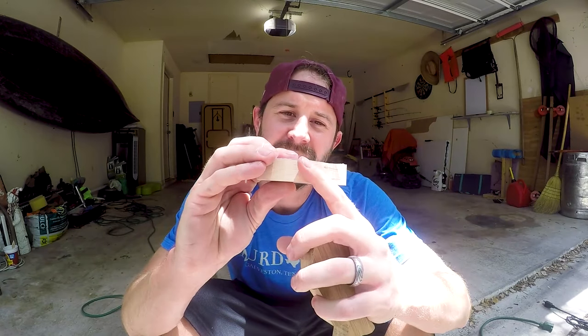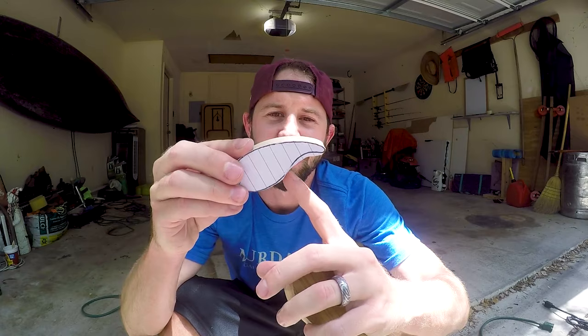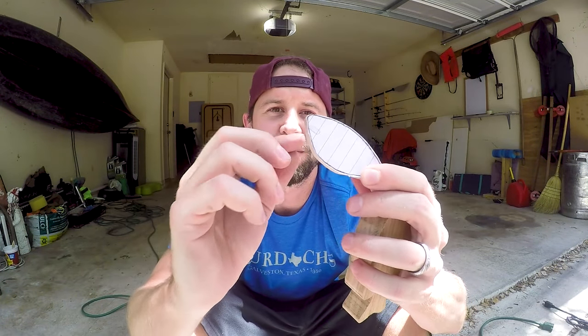You basically finish the entire bait and then at the very end you come through and cut that one. And then on this one all I'll need to do is sand this little area to get it to fit the stencil I made, and then chamfer the edges and cut out the little square area right here for the square bill. Guess I'll get the hand sanding on this one.